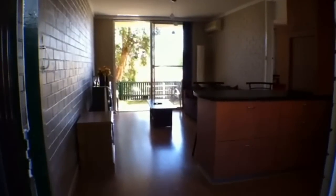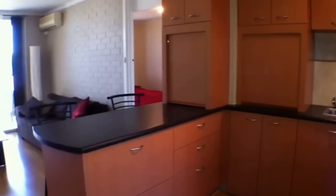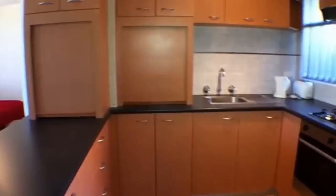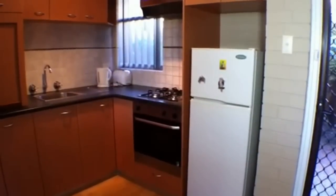Now this apartment is fully furnished, so all the furniture that you see is what will be coming with the property. Walking on through into our kitchen — some good bench space and a nice breakfast bench, great cupboard space, single bowl sink, gas cooking and oven, as well as a fridge recess area. This apartment has been recently renovated, so it's in very good condition.